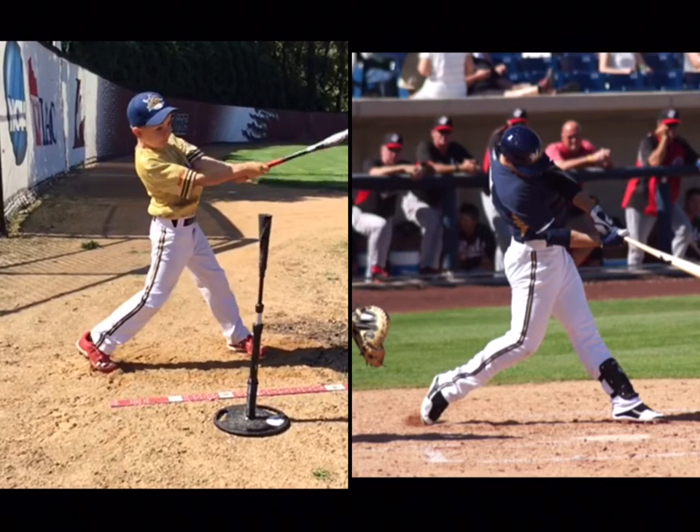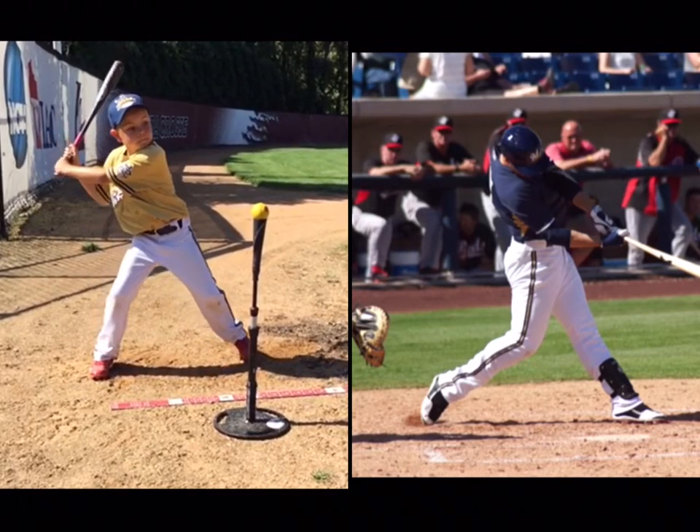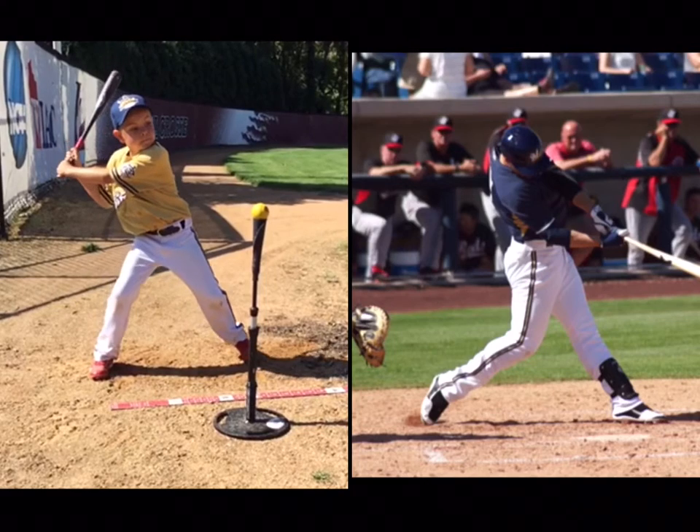Alright, you hit that ball really hard and I love how aggressive you swing. I'm gonna make a couple of points here I want you to keep in mind.